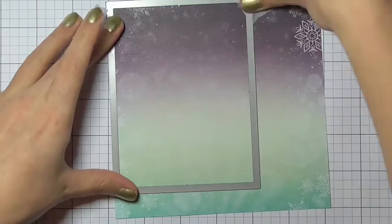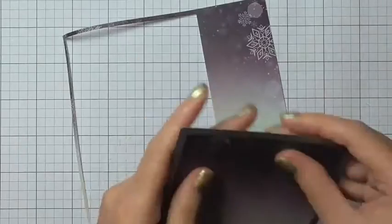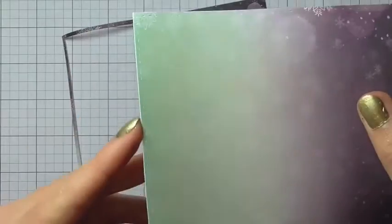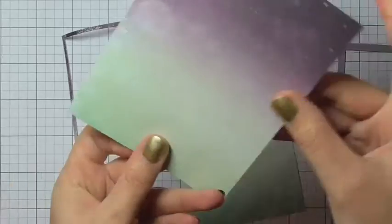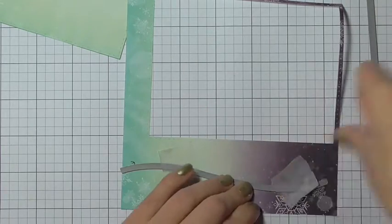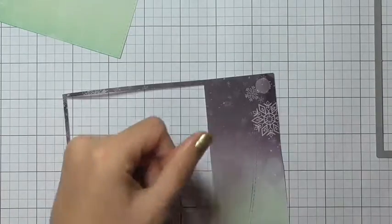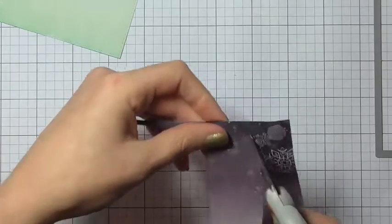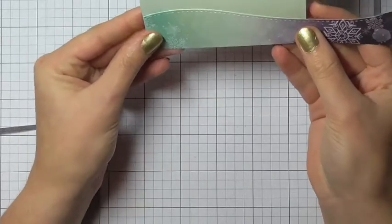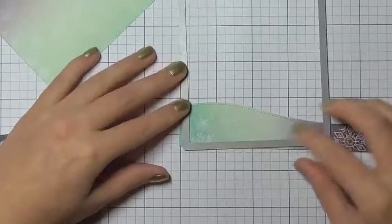I'm taking some 6x6 patterned paper and cutting out a stitched rectangle. This die just leaves behind some stitched detail on the paper, which I think is really nice — quite subtle but a nice effect. I'm then taking the stitched slopes die from Mumma Elephant and cutting out a slope for some hills for the reindeer to stand on. I want to place this on the front of the card and have the stitching detail continue down the sides and the bottom.